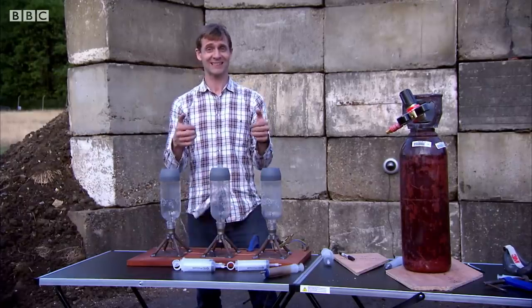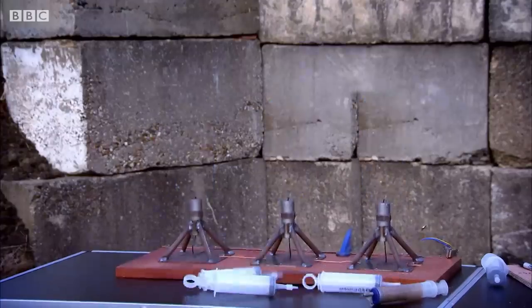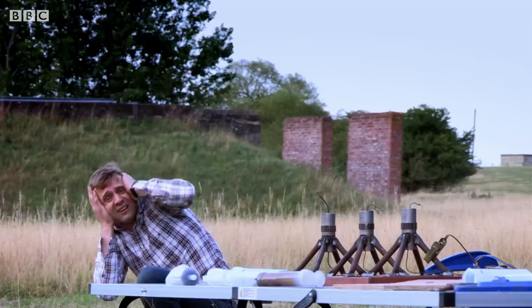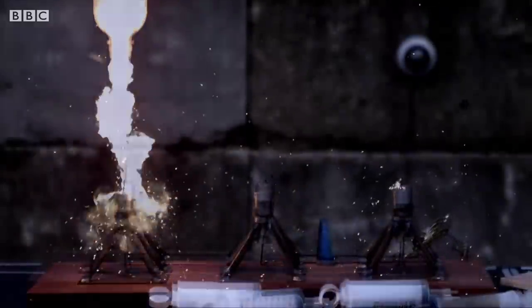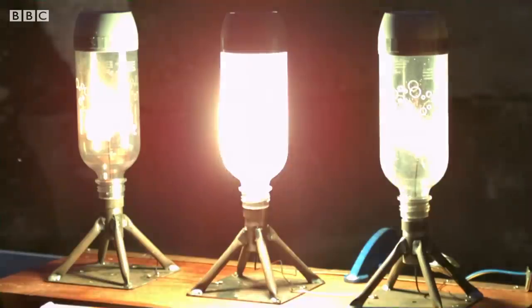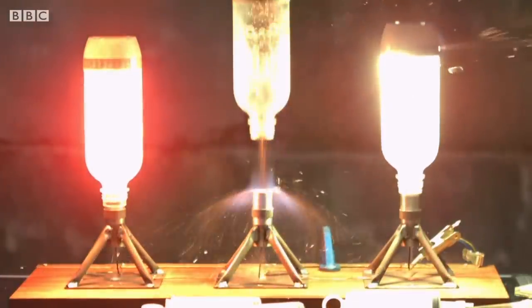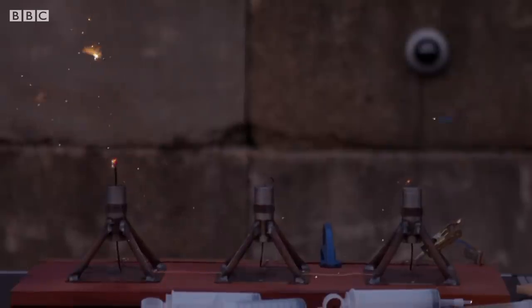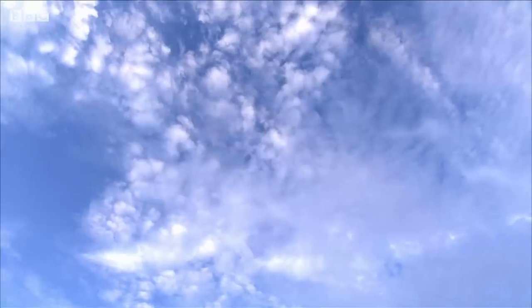Time to retire and fire. Three, two, one. Look at that — just the right amount of fuel-oxidizer mix. It is a massive explosion, and that is exactly what you want in a rocket if you're going to get to a thousand miles an hour.